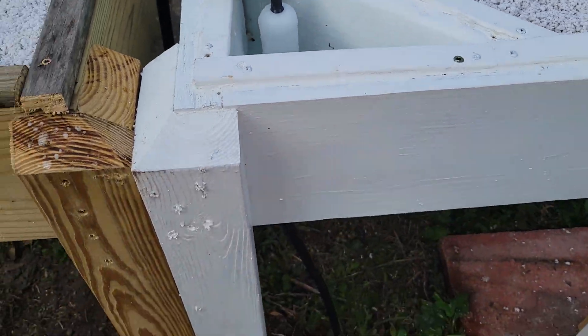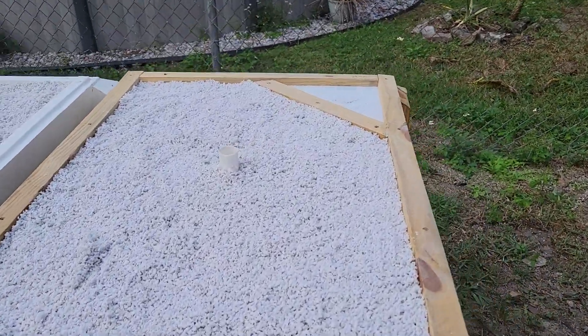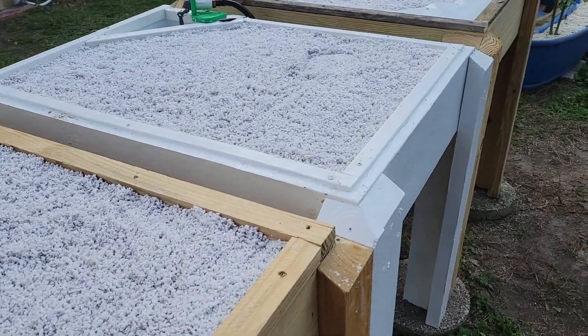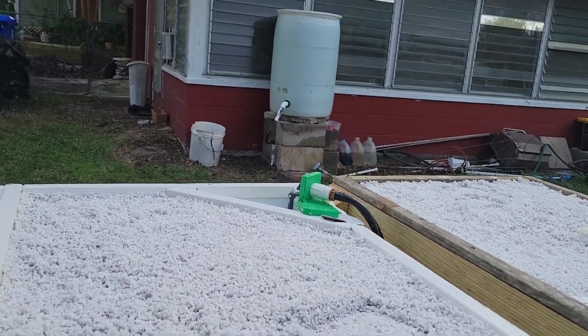I'm going to grow shallow-rooted plants here — lettuce, greens, probably some turnips. You can even grow tomato plants in this, but I want to run it on a low parts per million to begin with, just to see what it takes.